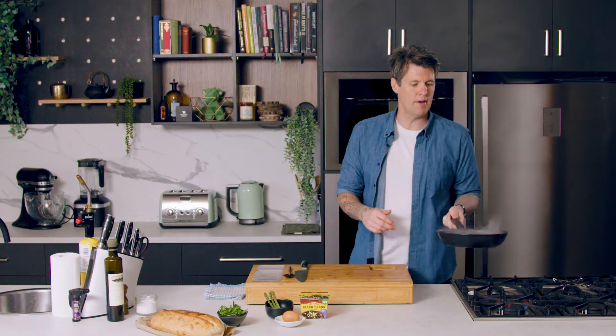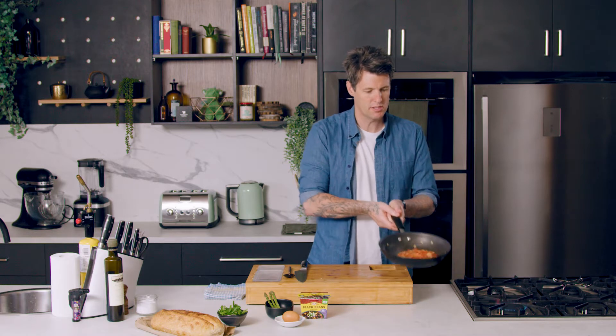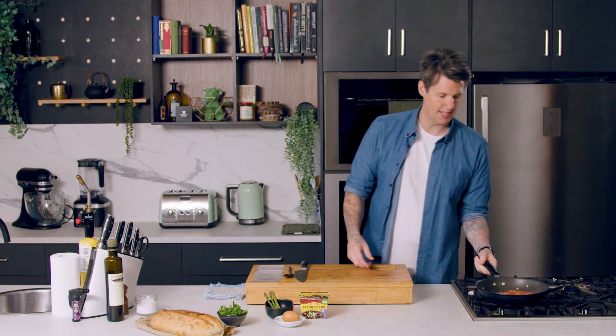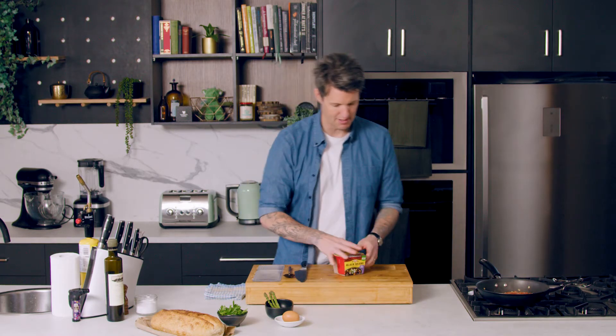That's my sugo — a sugo is just a basic tomato sauce. It's probably closer to a sofrito, which is onion, garlic, tomato cooked down. But that's the base of my sauce that my black beans are going to go into.